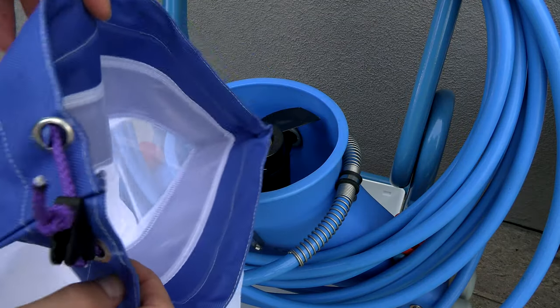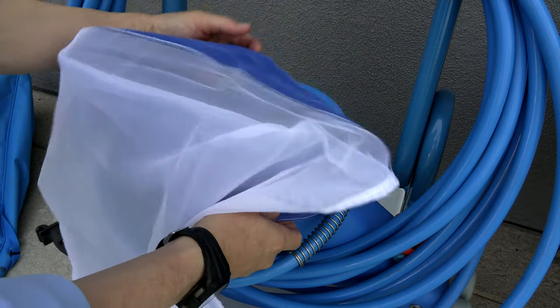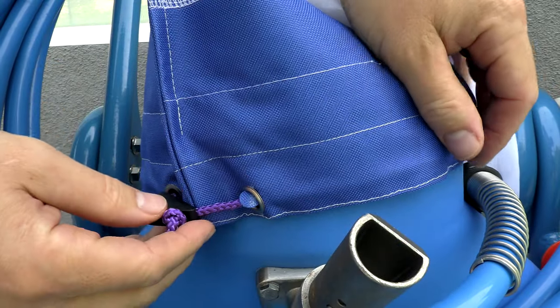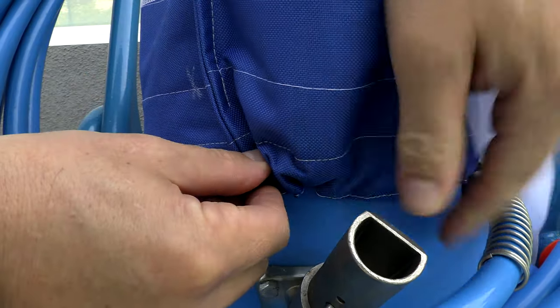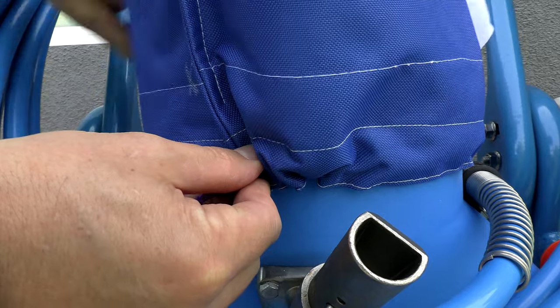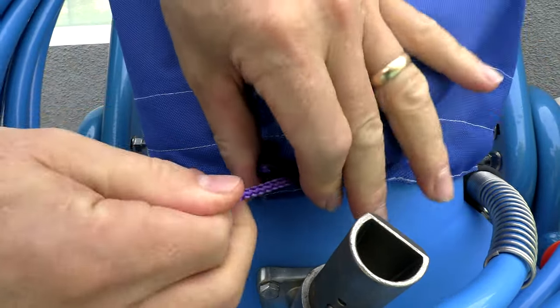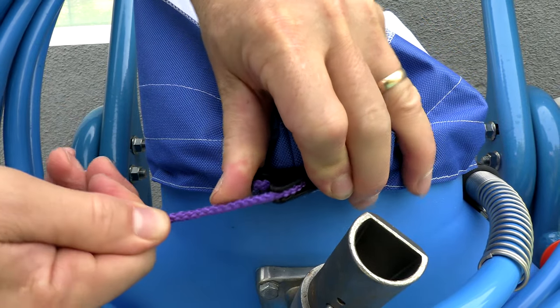Let me go ahead and get the bag on the Riptide, and then I'll vacuum a pool with it. Just slide it over the top like this, find the lip or the top of the vacuum system, and go ahead and pull the drawstring. You want to make sure that it's tight on there. Once you have it tight, go ahead and lock it in.